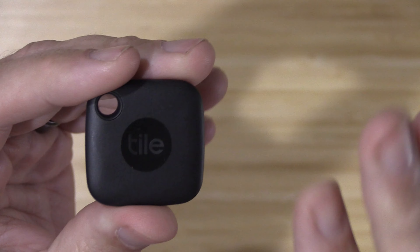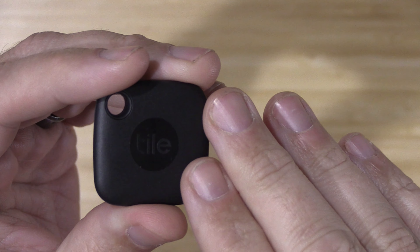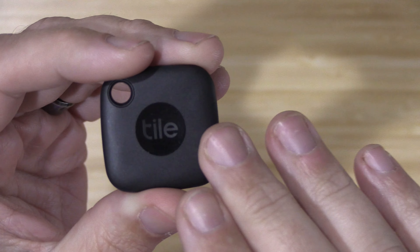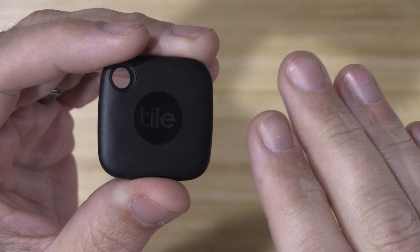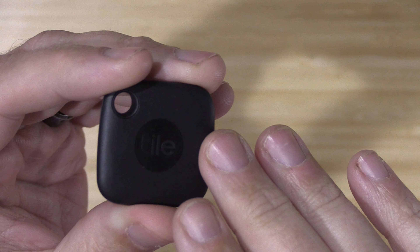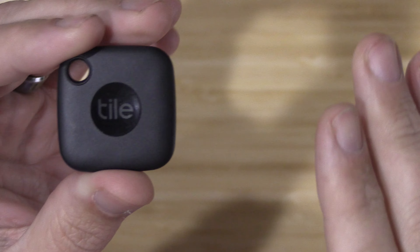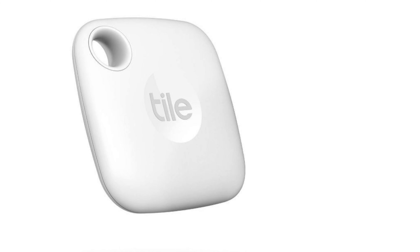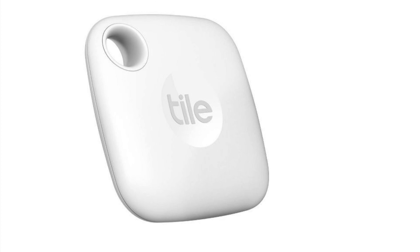Now the TileMate comes in two colors this year. It comes in a brand new black — you could only get that before in the Pro model — but now they have the Mate in black, and they also have a white which is harder to find online, but available in various stores and in double packs.